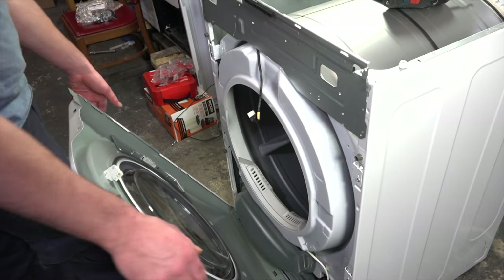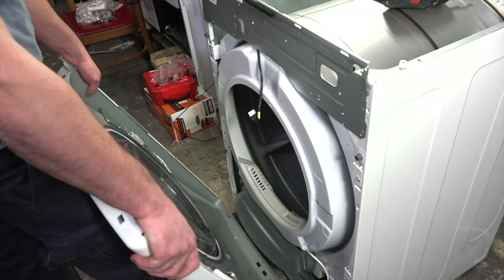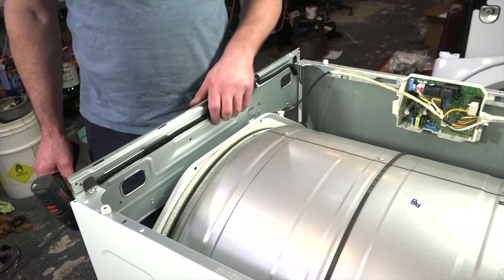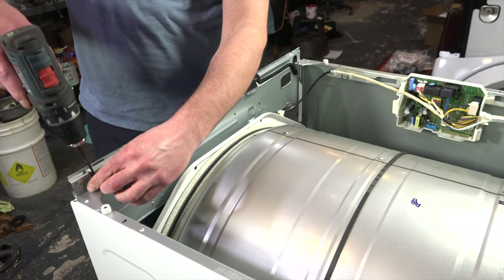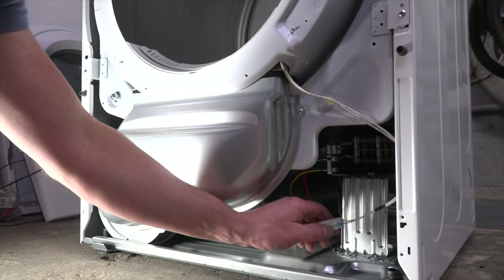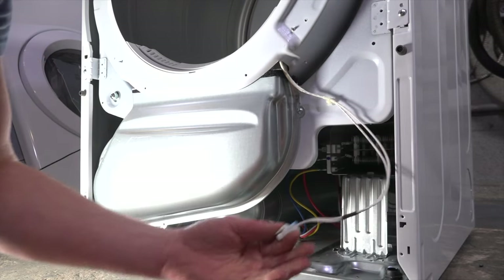Lean the panel back a little bit more and you should be able to just lift it and move it out of the way. Next, remove these two top Phillips screws to remove this metal panel. Find this temperature sensor harness, push on the tab, and unplug it.